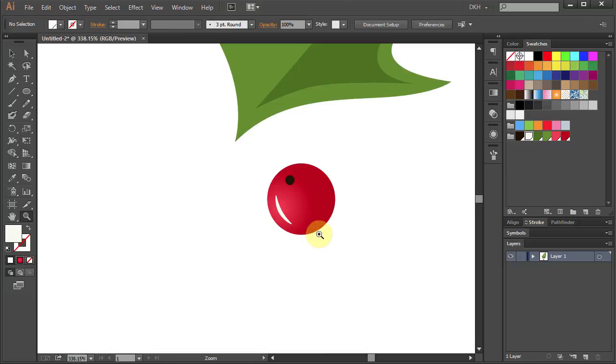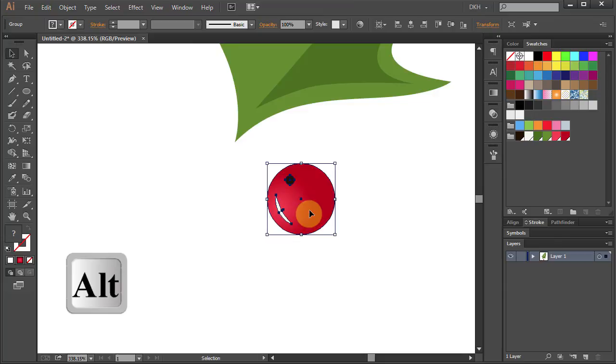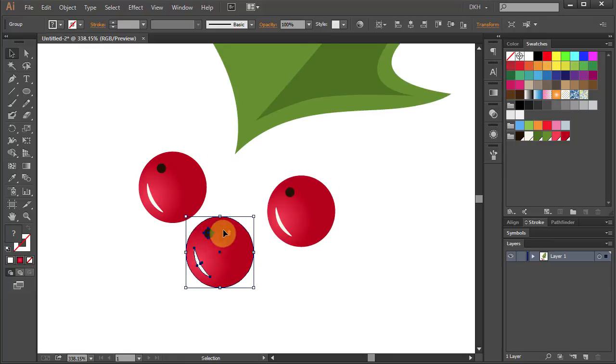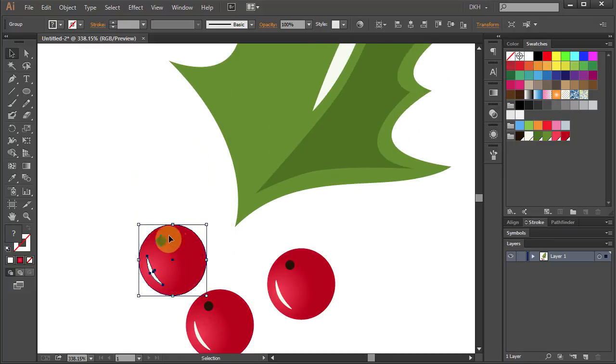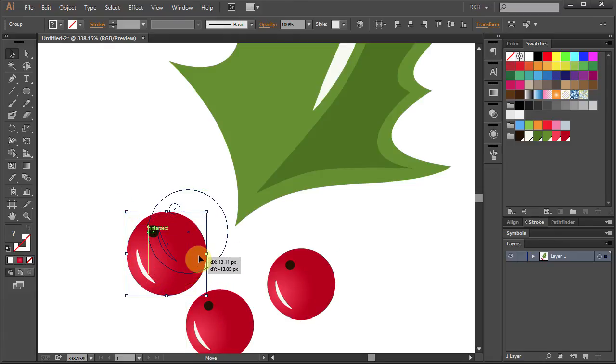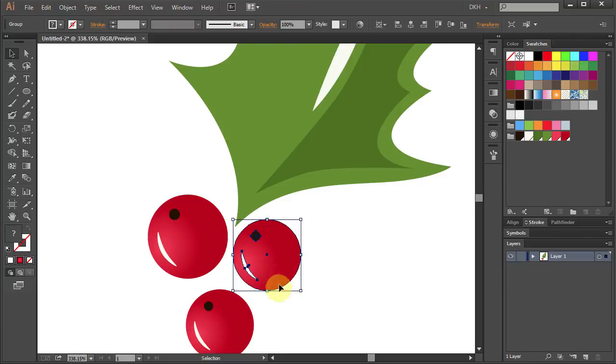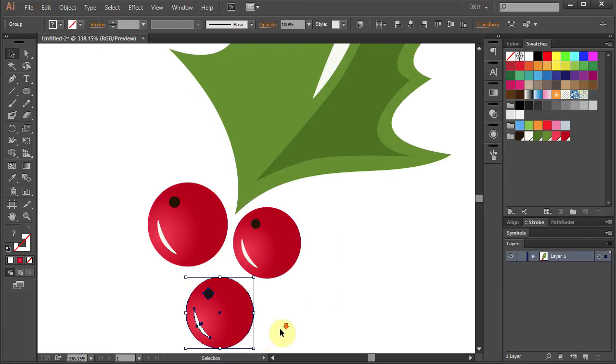Select the berry and holding the ALT key on your keyboard move it to this side to make a copy. And repeat. Let's make this one a little bigger. Bring them closer together, and make the bottom one a little smaller.